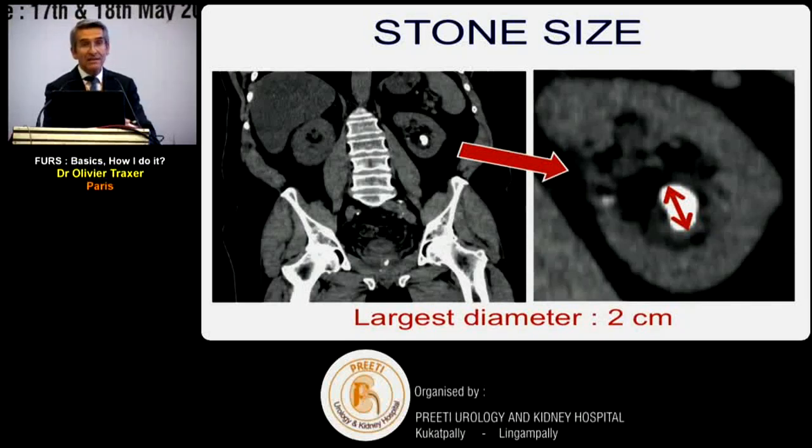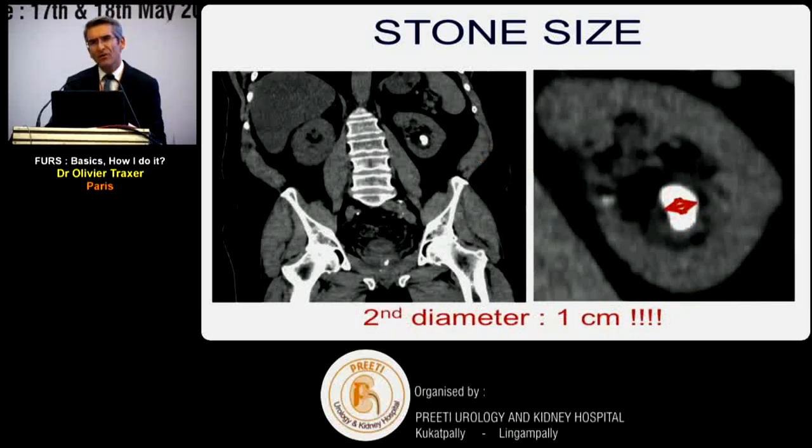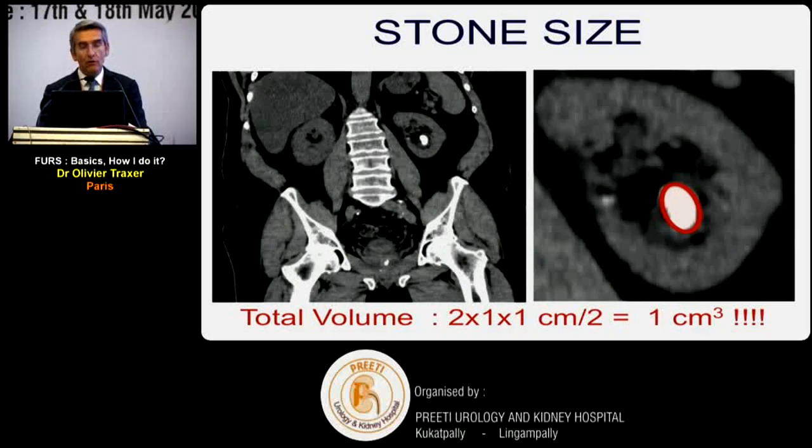An important practical point: a stone that measures 2 cm in its largest diameter may actually be 2 x 1 x 1 cm. Calculate the volume: 2 × 1 × 1 divided by 2 equals one cubic centimeter, equivalent to two one-centimeter stones. So don't follow the largest diameter alone - consider the volume of the stone, which is easy to calculate from CT scan. Don't be afraid to treat what appears to be a two-centimeter stone when the volume may be much smaller.